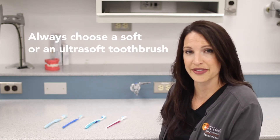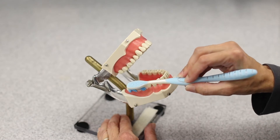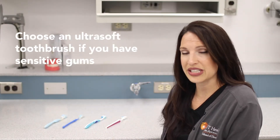What I recommend for a toothbrush is that you always choose a soft or an ultra soft. If you have had a history of gum disease, if your teeth are sensitive or your gums bleed very easily when you brush your teeth, you might want to select an ultra soft. If you don't have any of those conditions, a soft should be just fine.